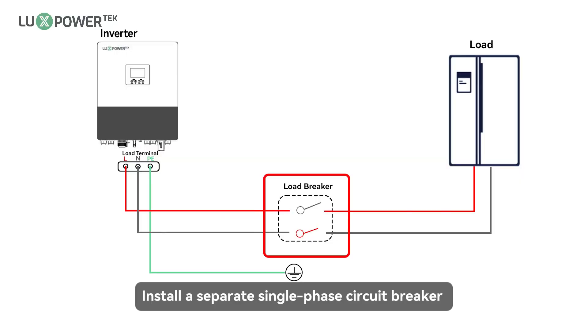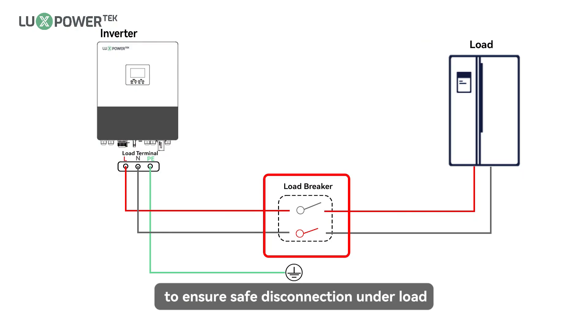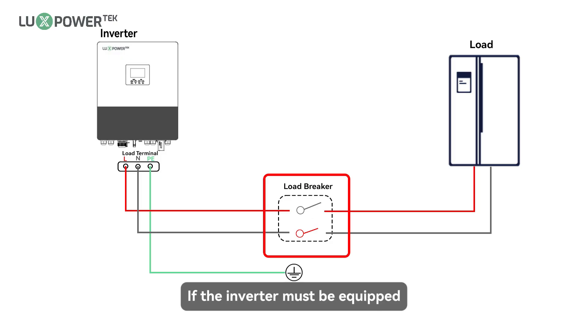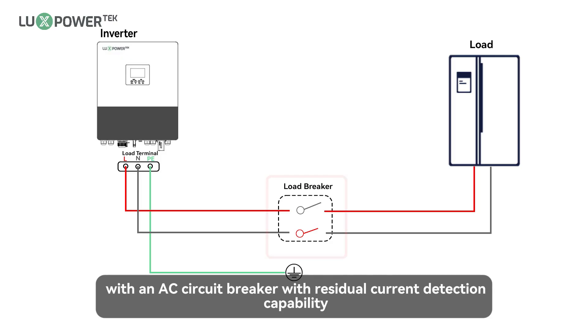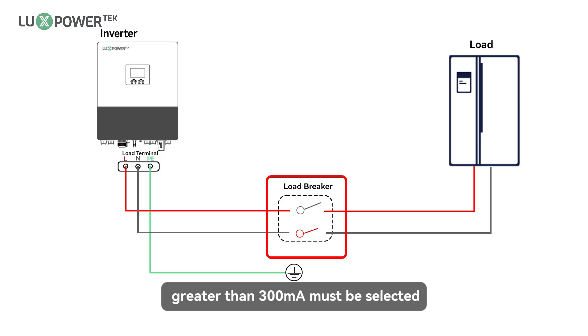Notice: install a separate single-phase circuit breaker or other load disconnection device for each inverter to ensure safe disconnection under load. The inverter features residual current detection and protection functions. If the inverter must be equipped with an AC circuit breaker with residual current detection capability, an AC circuit breaker with a rated residual current greater than 300 mA must be selected.